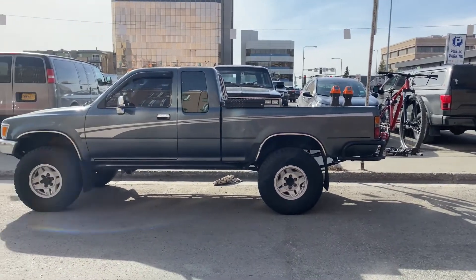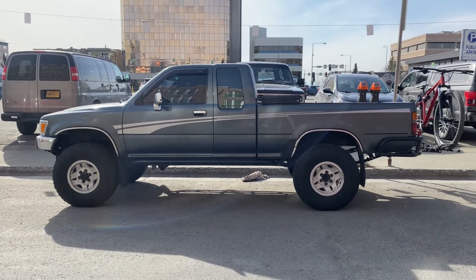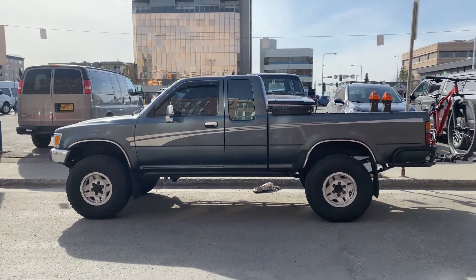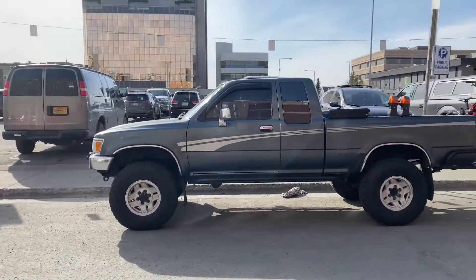Here's how the truck looks now with the leaf install — way much better. It looks almost level, or about half an inch higher in the back than the front, which is not bad at all — that's what I was going for, and it rides so much better. I can't wait to see what it looks like when I add maybe two or three hundred pounds of weight in there.